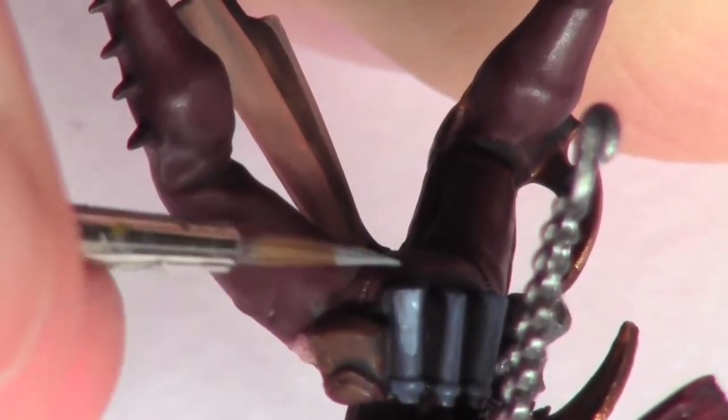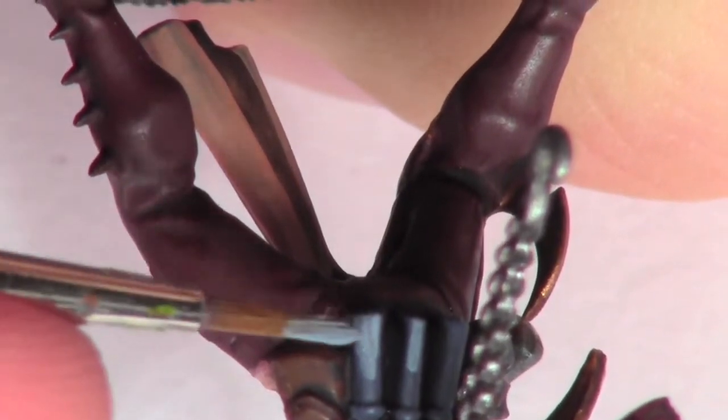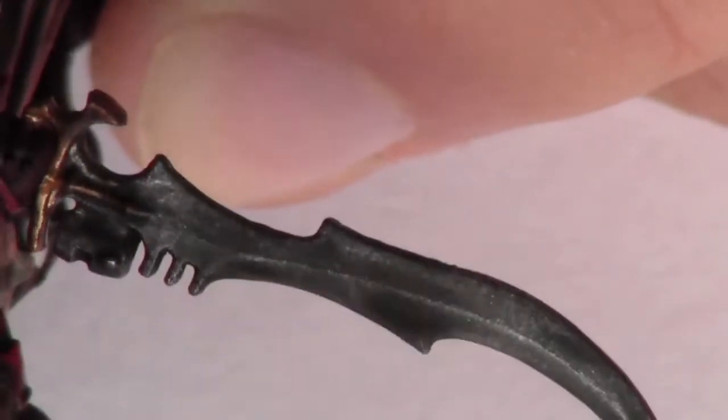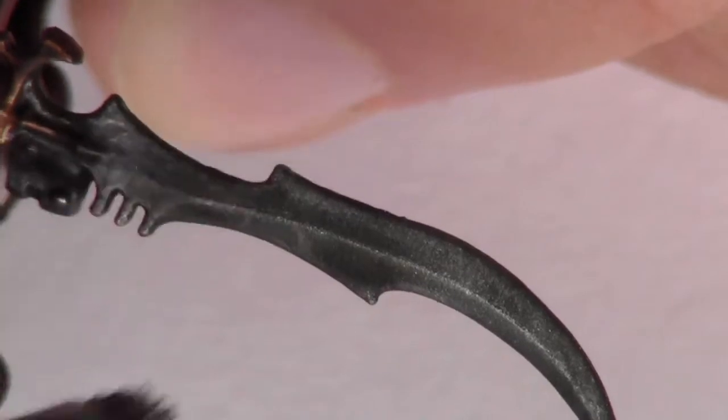The combat drugs are layered over with Russ Grey from Citadel. Next I dry brush all the silver areas with Vallejo Game Colour Gunmetal.